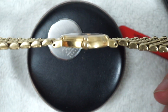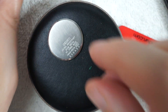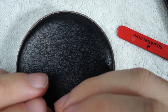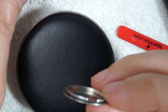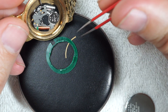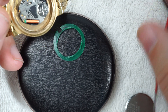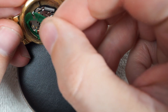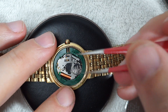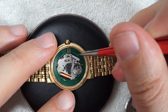New gasket, new battery — let's see if it ticked at all. It's at 12 o'clock and it's ticking — check it out! I had timed it before and it was working great. Once I set this watch's time again, I'm sure it'll work just fine. Oh, there's the other piece of the old gasket — funny.